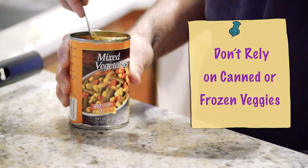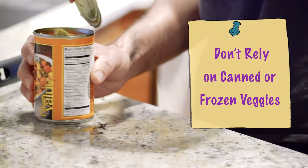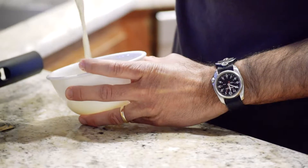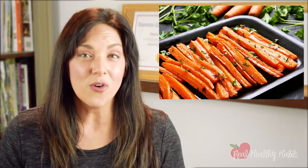The second thing you want to do is don't rely on canned or frozen vegetables. Their nutrition could be great, but they're not the best in taste, so make sure that you use roasted or sautéed or fresh vegetables for the best taste.